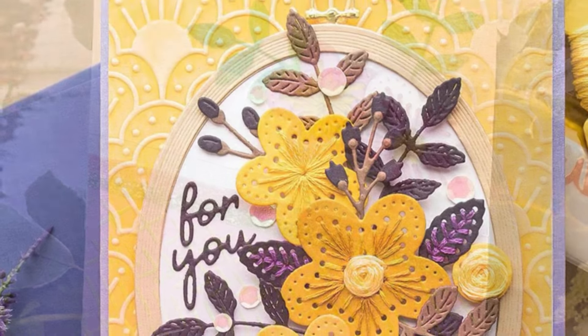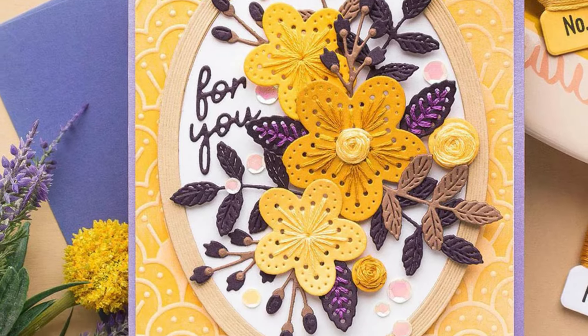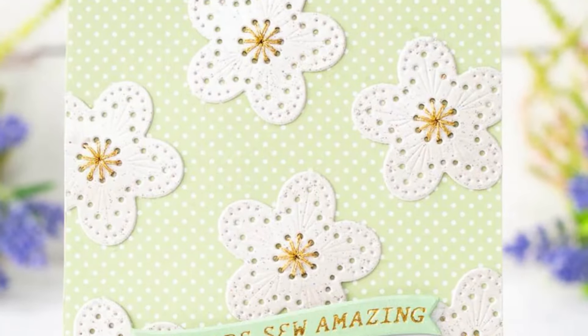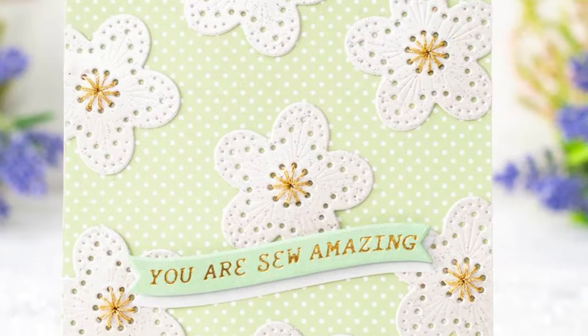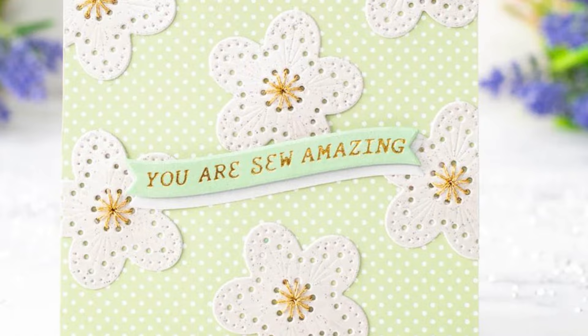Perfect for all those people who may be stitchers in your life, or even crafters who appreciate sewing and stitching. And don't forget those flowers make a beautiful background just on their own.